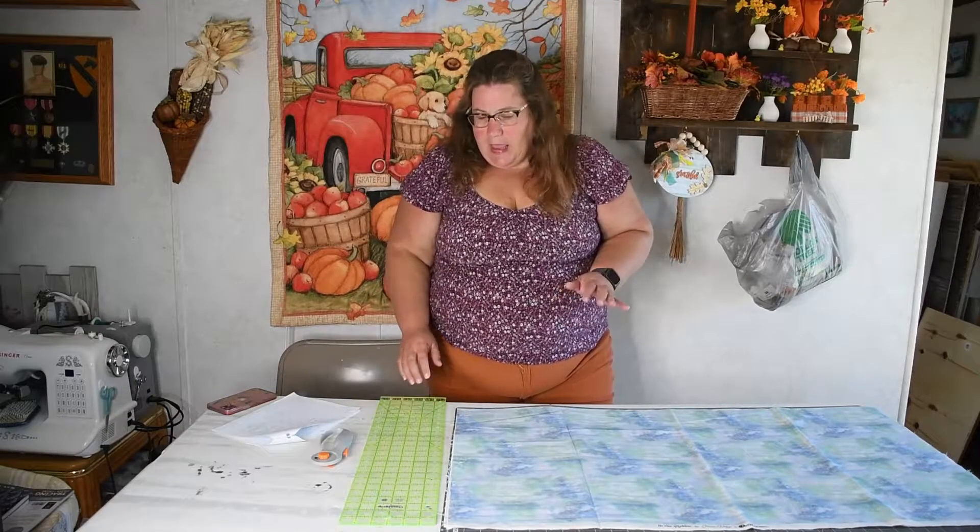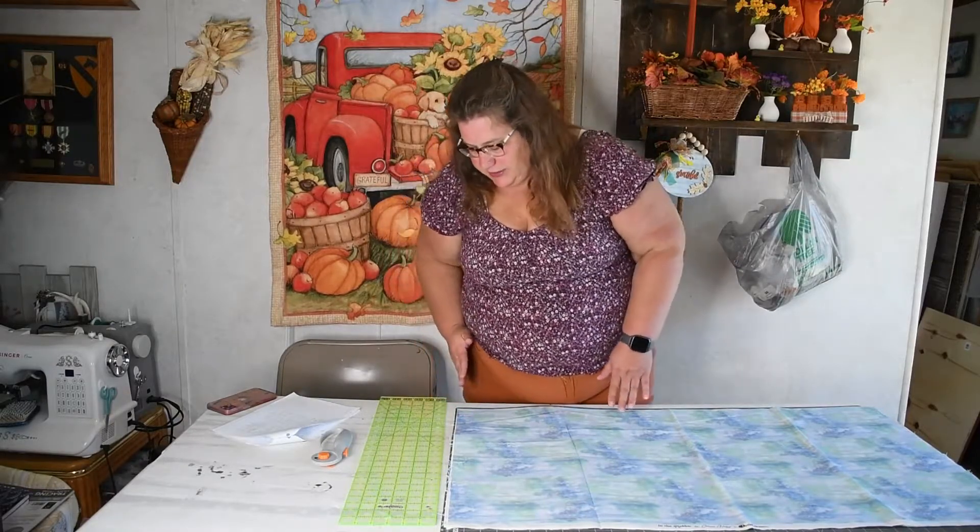I also stagger my feet — I put one in front of the other. Normally it is my left foot that I have in front because I'm right-handed, so when I'm cutting I'm able to push. Staggering your feet also helps from locking your knees and causing you to faint. I also stand to the side from where I'm cutting, so if I'm cutting this edge you can see my hips are aligned over a little bit, and then my arm and shoulder are straight with the line I'm cutting.